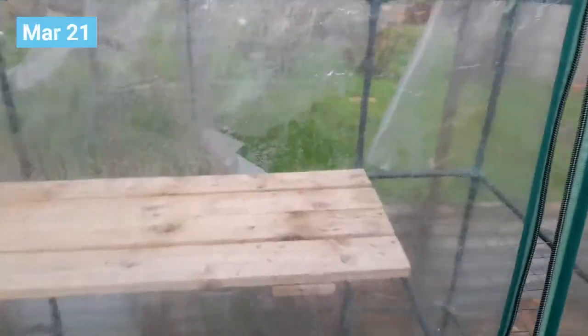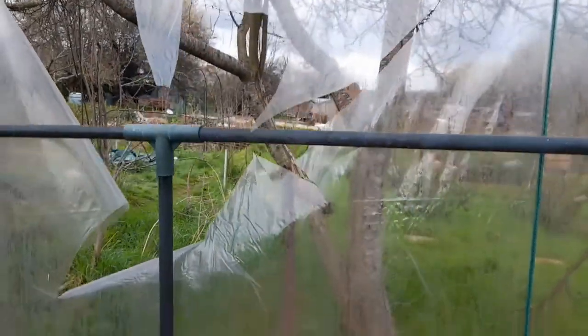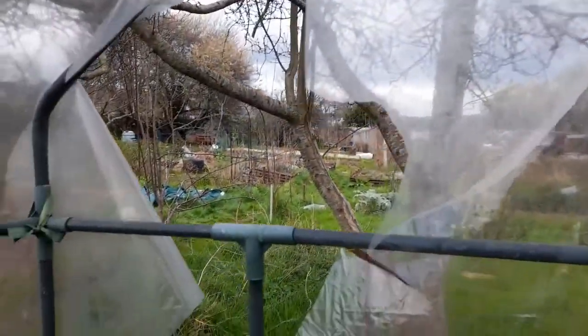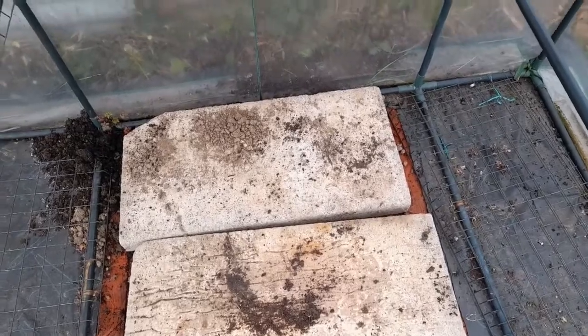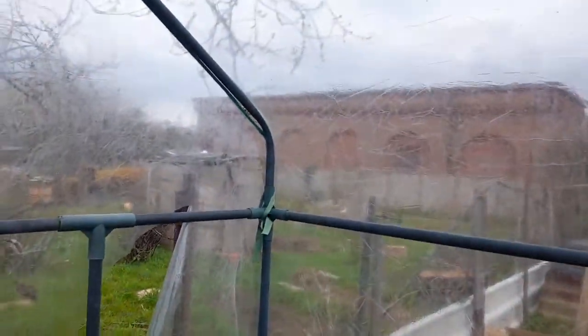Hello everyone. We're at the polytunnel today. We had some storms last week and for some unknown reason it managed to blow the bark out of the polytunnel. So I've got a replacement. I've moved almost everything out and what I'll do is I'm going to untie this and put the replacement back on.